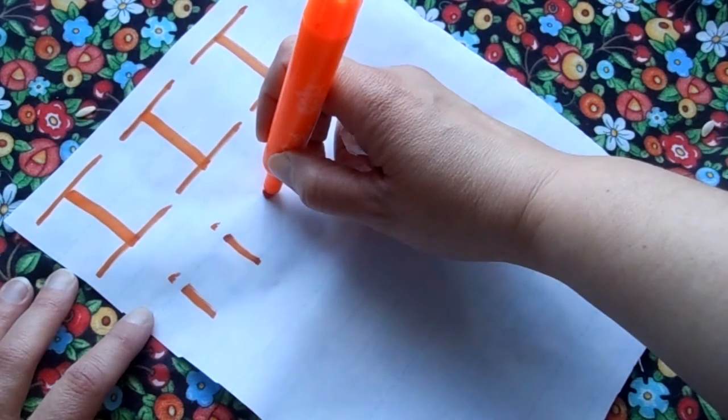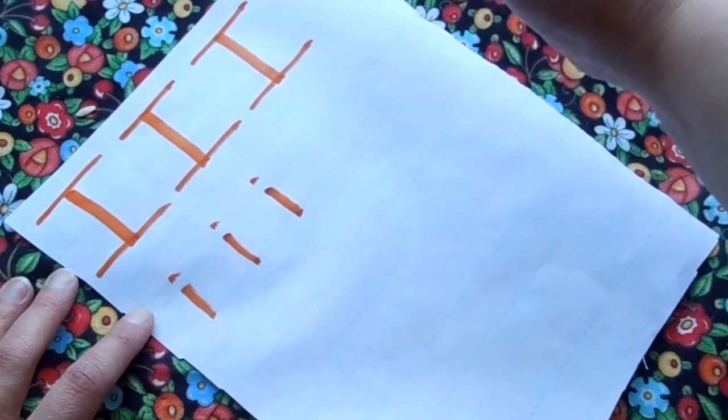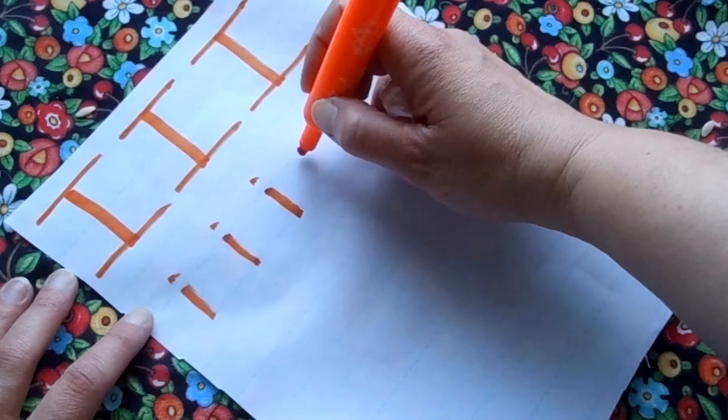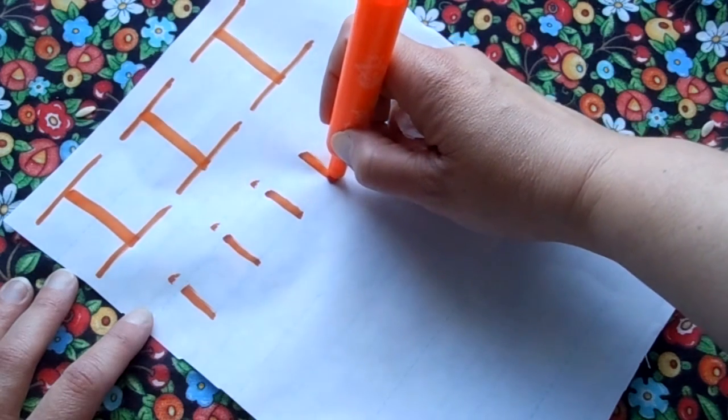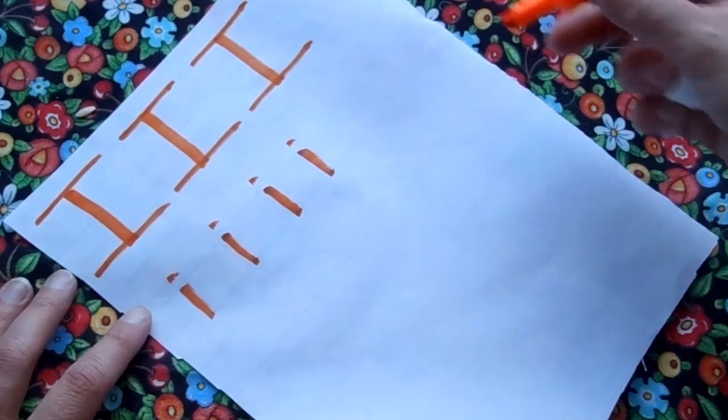Let's do one more. Start at the middle of your line, draw a line down, go back up to the top, give yourself a dot. That's so fun, I think I'm gonna do one more. Line down, go back up to the top, give yourself a dot. That was fun.